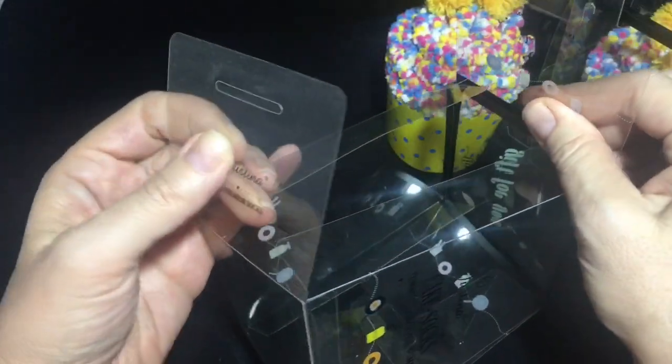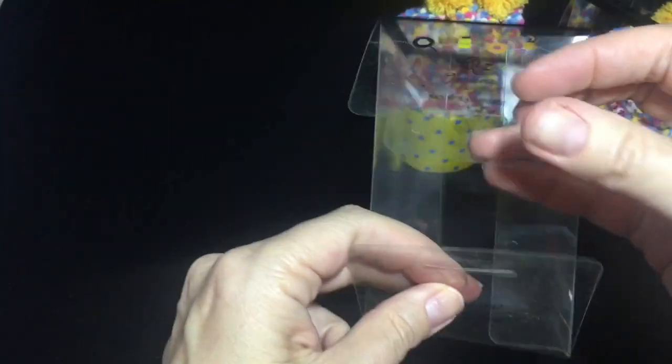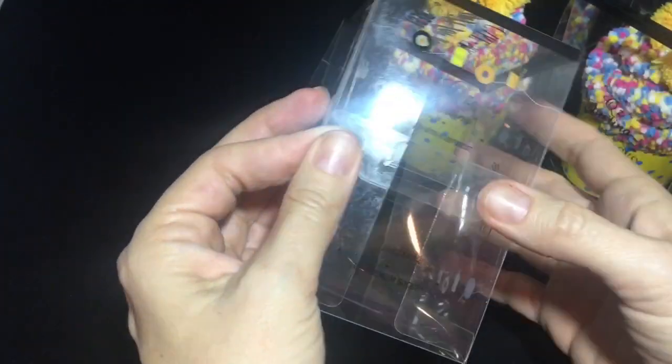Once each side has been creased, now you're going to want to close in one side of your cupcake box. To do that, push these flaps in, then take the top and the bottom — you're going to see this part, you can pop that part out. This flap is going to go directly into that slot, just like that.